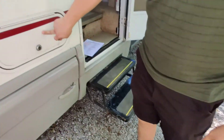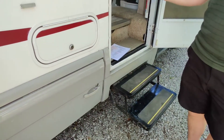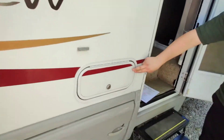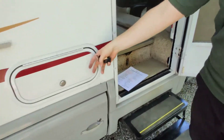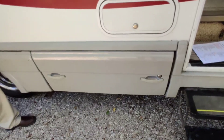This is an outdoor entrance to a compartment underneath your table seat inside. You can get to it from inside or outside.